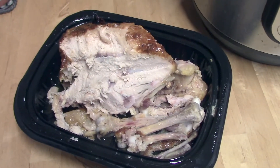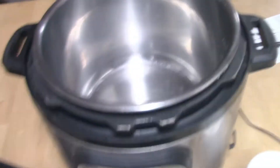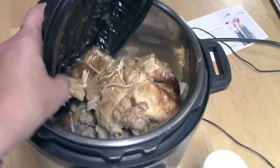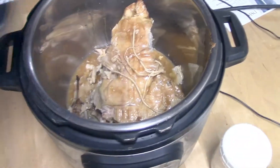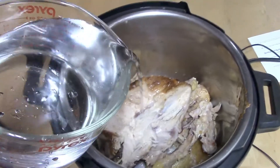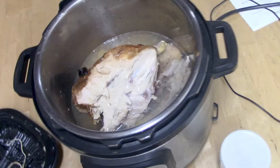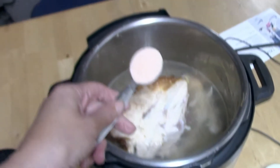I started making my stock by using a rotisserie chicken, or what I had left of it, but you can use any kind of chicken bones or meat, whatever you have. I tossed that into my Instant Pot — and yes, I did remove the little string they use to hold the chicken together. After that I add six cups of water and a tablespoon of salt. You could add onions or any vegetables if you want, but I keep it pretty simple.